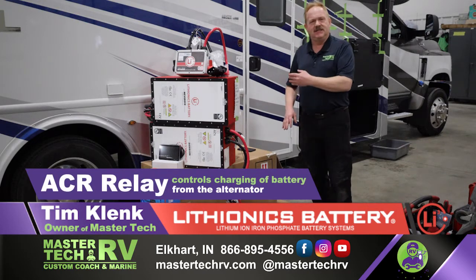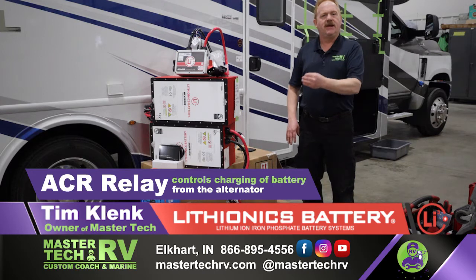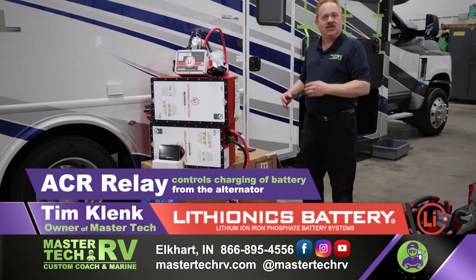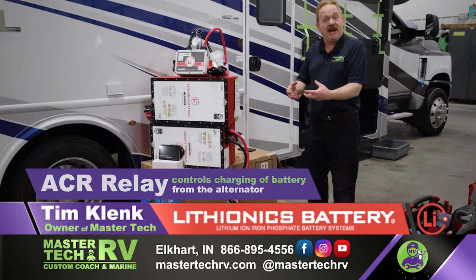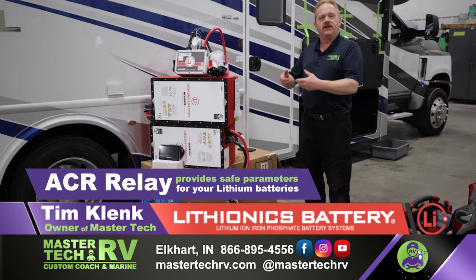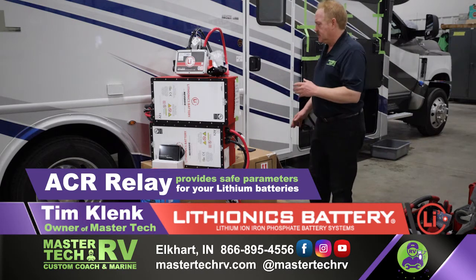The ACR relay provides a lithium platform for the regulator system on the chassis charge side. The charge controller charging off the alternator — charging your coach batteries — provides the safe parameters for the lithium battery system so you cause absolutely no damage to the system.